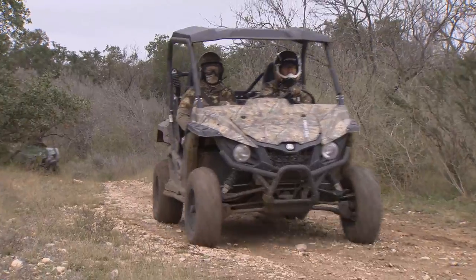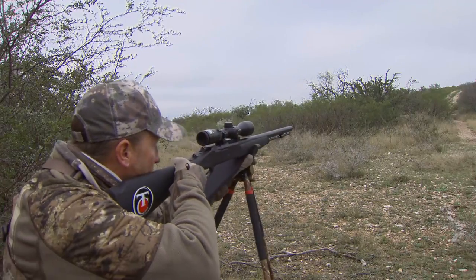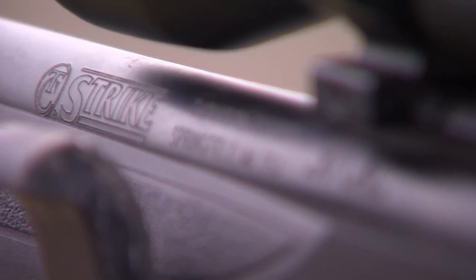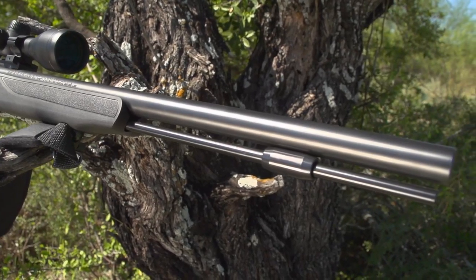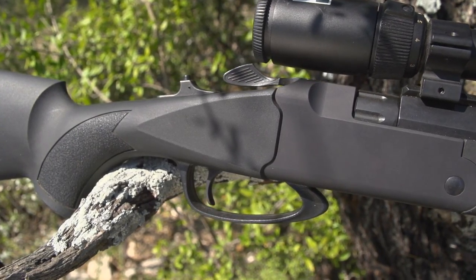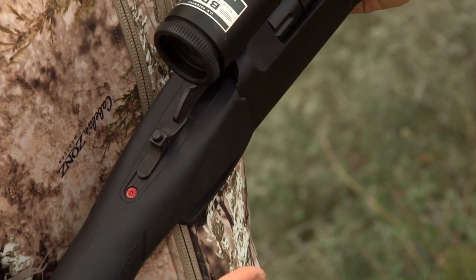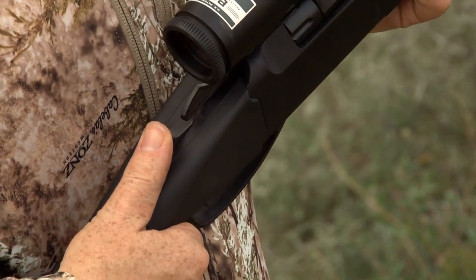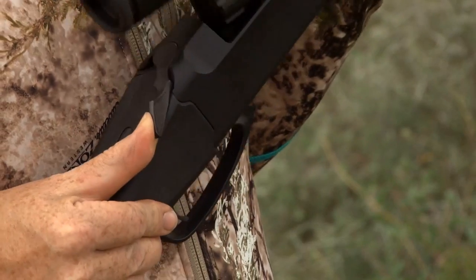As Wade and Jeff move to their next spot, let's take a closer look at the muzzleloader Jeff is hunting with — the Thompson Center Strike. This is the newest and most innovative gun in the muzzleloading line. This gun comes with an Armor Knight finished barrel. It's also a striker-fired muzzleloader. To activate the mainspring, you just push this forward. And if for some reason you can't get the shot off, all you have to do is push this button and it deactivates the mainspring. It opens like an over-and-under shotgun.